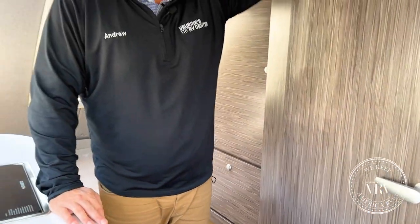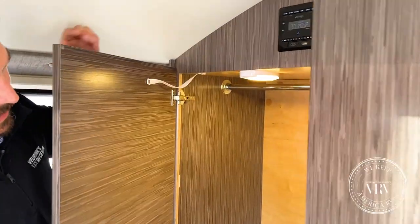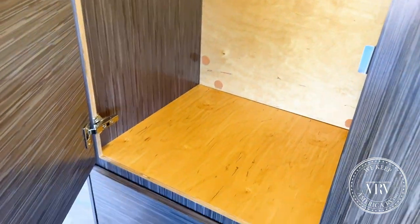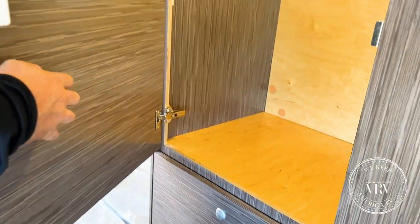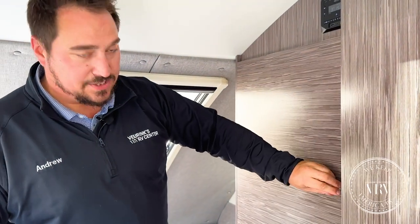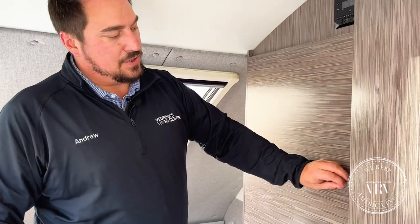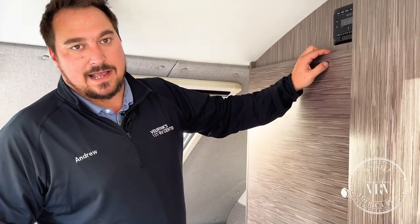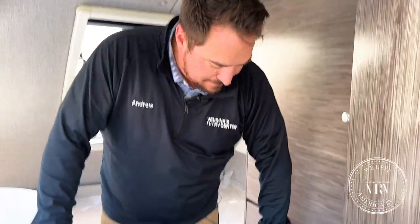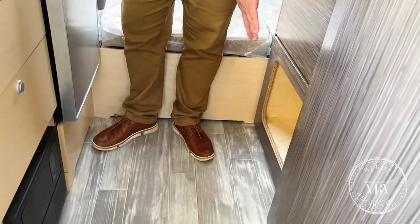Coming back out and heading to the rear, you have a beautiful hanging closet, and you can really see how beautiful the wood is in there. The light automatically comes on inside. They do these great magnet locks with NuCamp, so when you close it, it's not going to come open with things flying everywhere while driving. You also have a nice pants drawer and a shoe cubby down there.